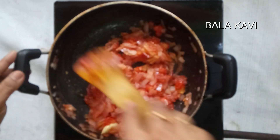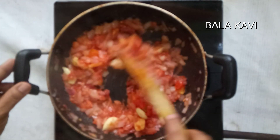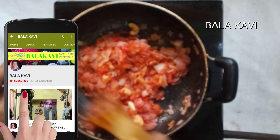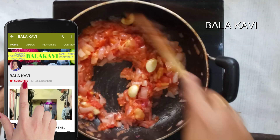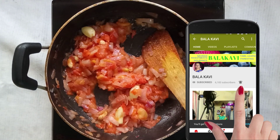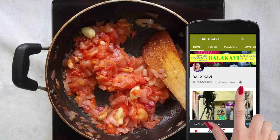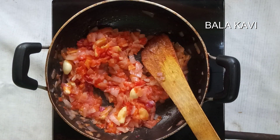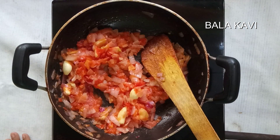Let's mix it all in. If you are watching our channel, please subscribe and press the bell icon to get notifications for our daily videos.